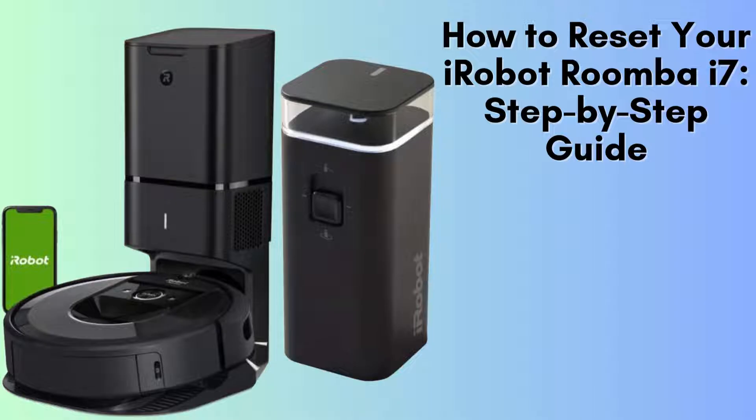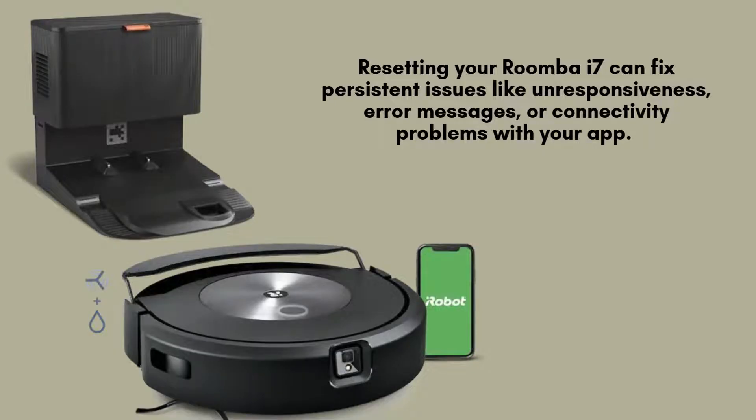This simple reset can get your Roomba back on track and running smoothly. Let's walk through the steps together. Resetting your Roomba i7 can fix persistent issues like unresponsiveness,